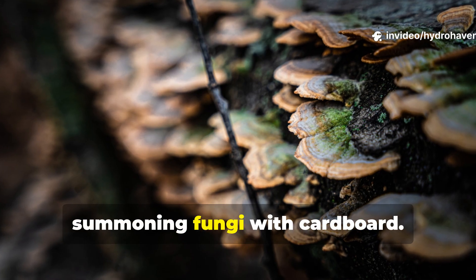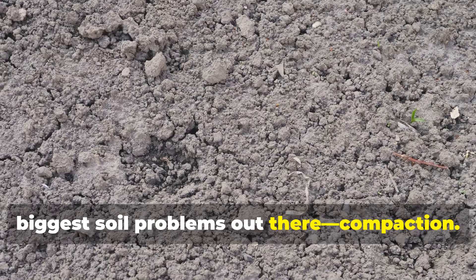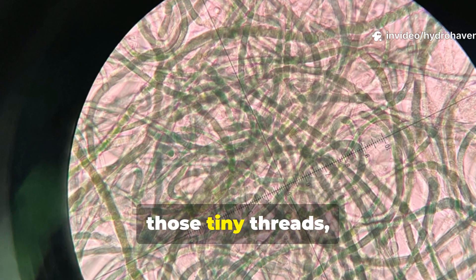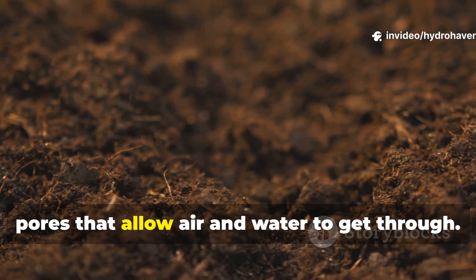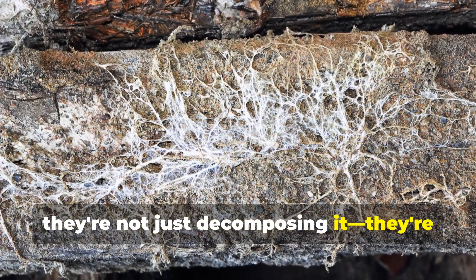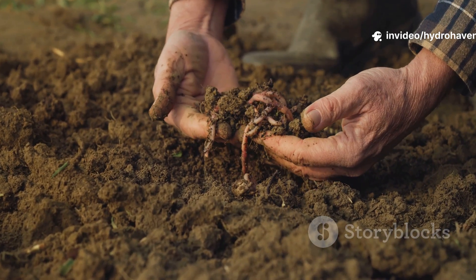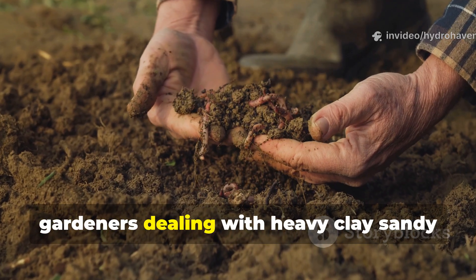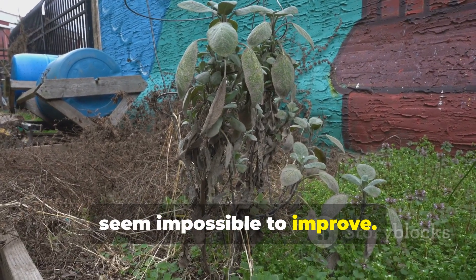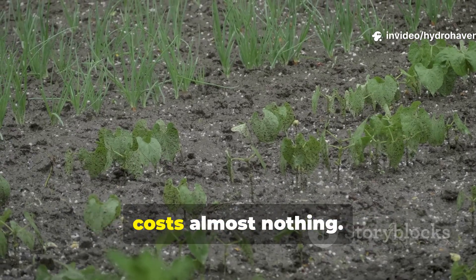There's actually a hidden benefit to summoning fungi with cardboard. Beyond just feeding your plants, this trick helps solve one of the biggest soil problems out there: compaction. Fungal hyphae – those tiny threads – work their way into hard soil, creating pores that allow air and water to get through. When fungi feast on cardboard, they're not just decomposing it; they're actually rebuilding soil structure from the ground up. This is especially valuable for gardeners dealing with heavy clay or sandy soils, or even those stubborn patches that seem impossible to improve. With nothing more than waste cardboard and a bit of patience, you can jumpstart a soil revival that costs almost nothing.